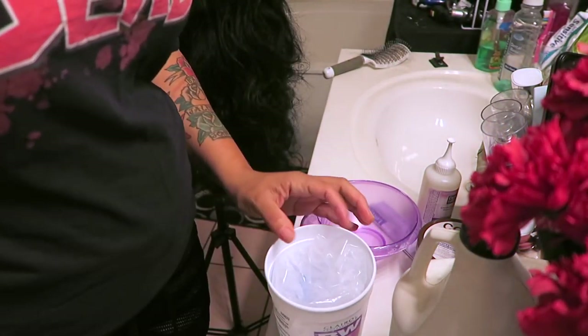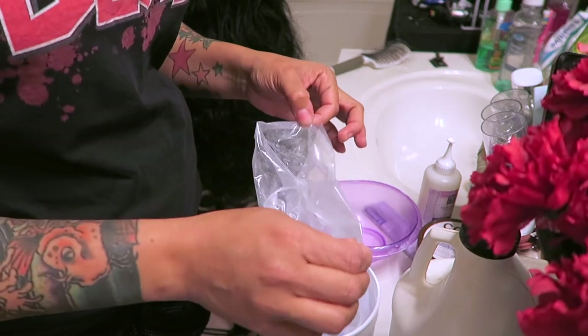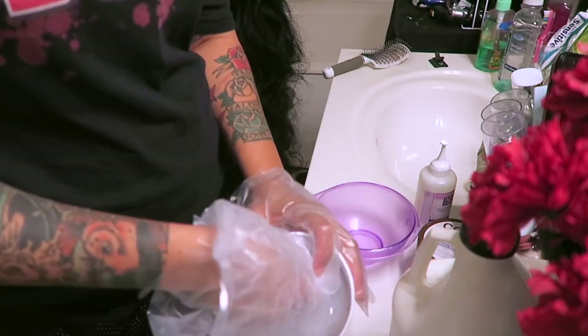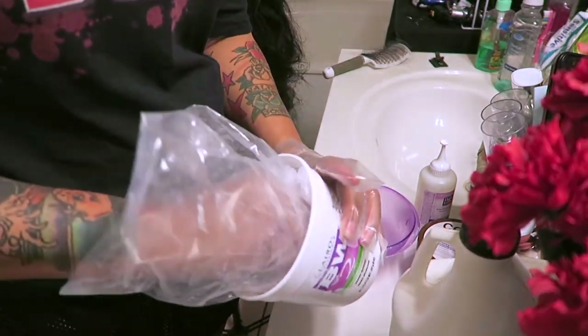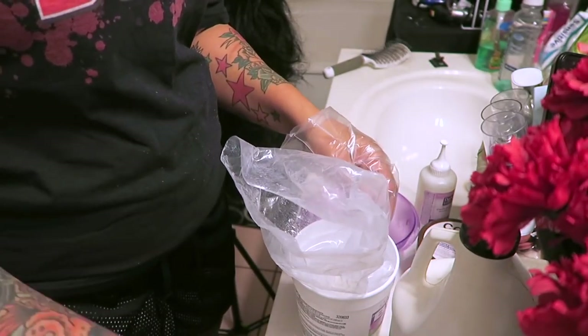Now I'm going into my BW2, which is the hair bleaching powder. The first thing you want to do is make sure you have enough, have your utensils ready, and put on gloves because this stuff will burn your skin. I'm going to put a few scoops in — that's one, two, and three. That should be enough for the entire hair.